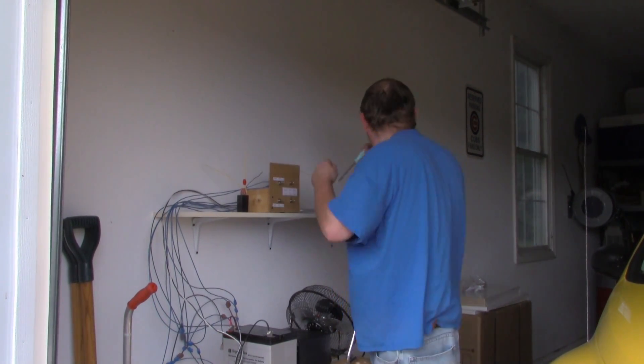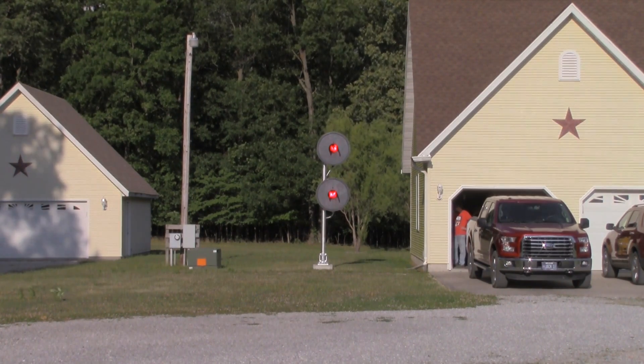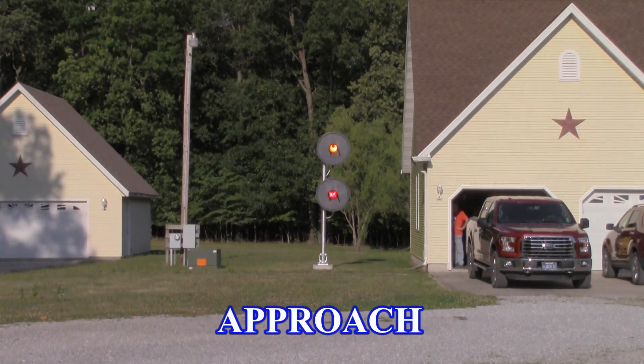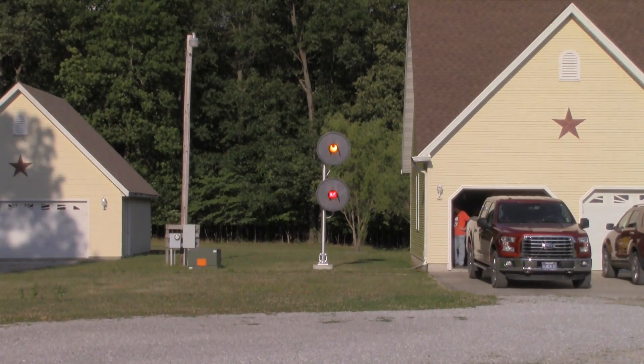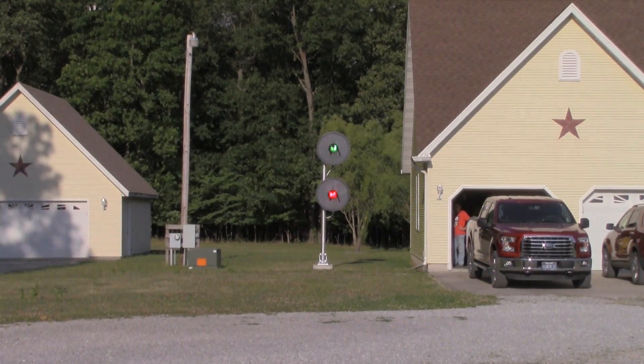And that's it! We finished by aiming the signals to point down the long driveway. During our weekly model train club meetings, the signal is on for the enjoyment of all of the visitors. Thanks for watching — be sure to subscribe to my channel so you don't miss out on any of my videos, and don't forget to share this video with your friends.